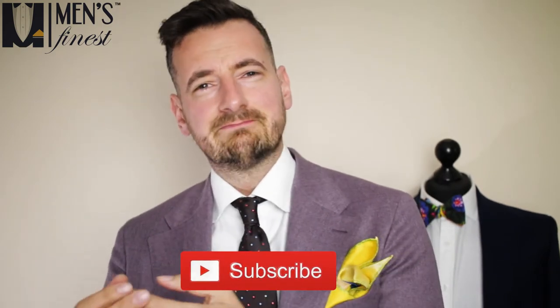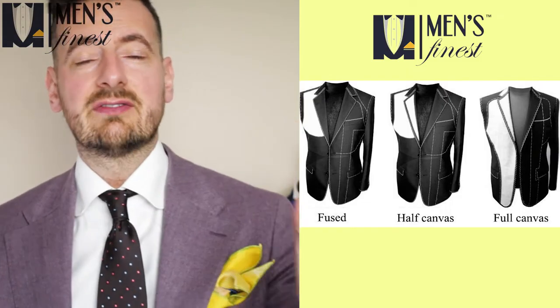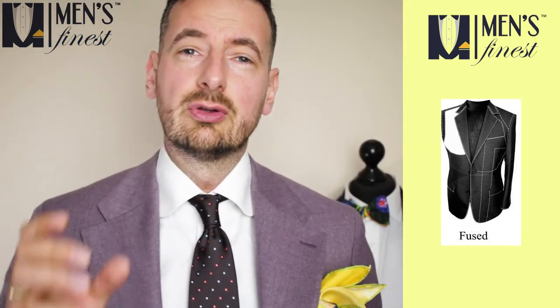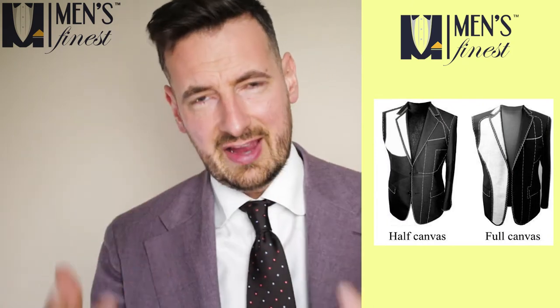So how do you know if your suit is of quality or not? There are basically three aspects. First is the construction — is it half canvas, fully canvassed, or fused? Fused means the interlining is made with glue and will often bubble and degrade over time. Obviously this is the cheapest solution, whereas the difference between high quality half canvas or even full canvas is much more subtle. It's how much of that canvas is actually covered within the jacket, and it's definitely a matter of preference. Never do fused.